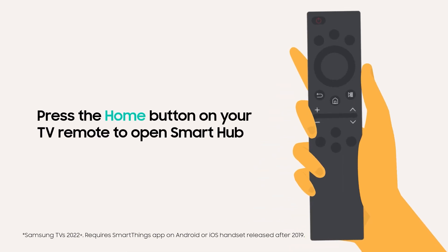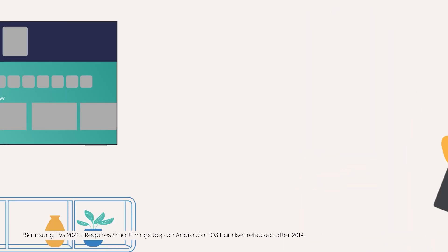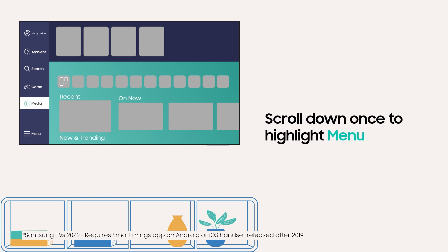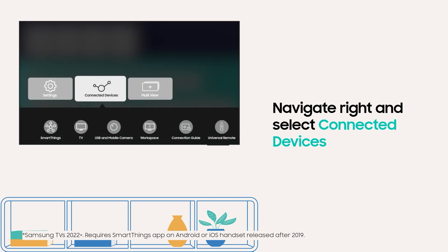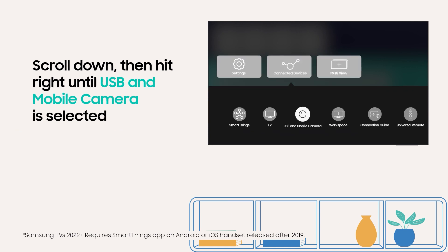First, press the home button on your TV remote to open the Smart Hub. Then navigate left to reveal more options. Scroll down once to highlight Menu. After that, navigate right and select Connected Devices. Scroll down again and hit right until USB and mobile camera is selected.